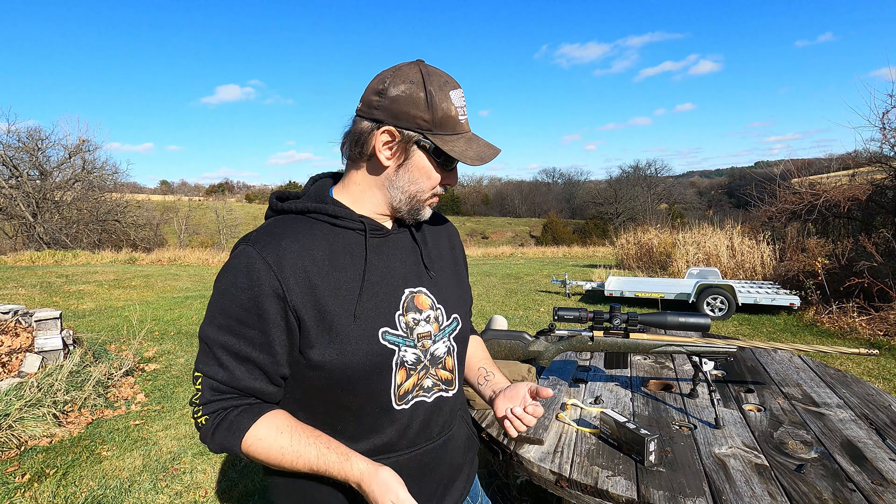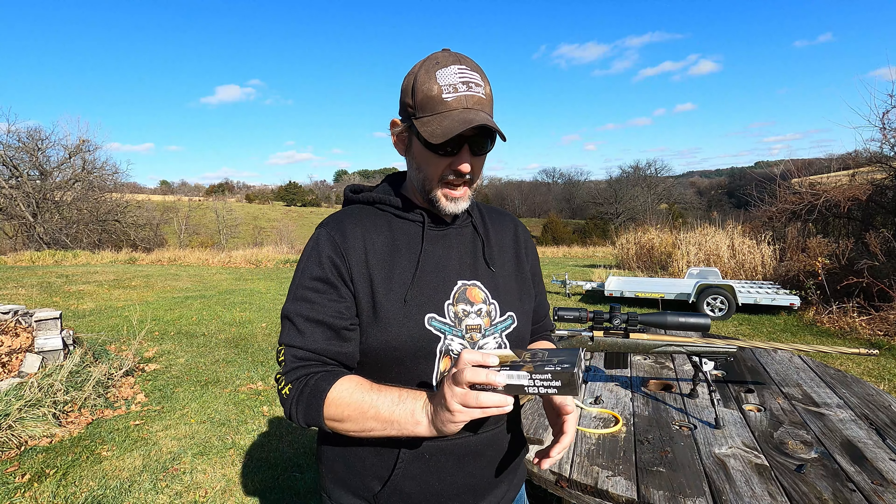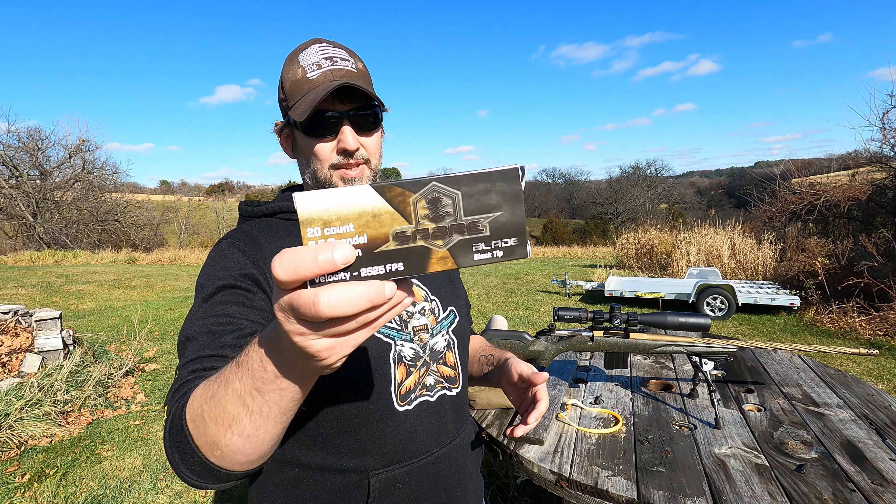Welcome back everybody. This is Dave with SpiderMonkey2A and we're back out at the range. We're going to do probably our final test for now out of our Ruger American Gen 2 with this AAC black tip Sabre ammo.